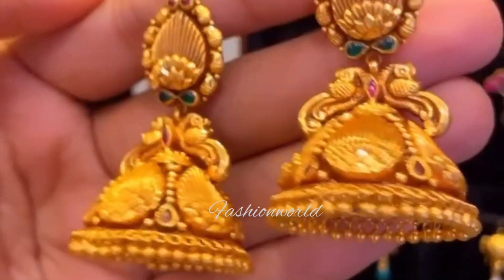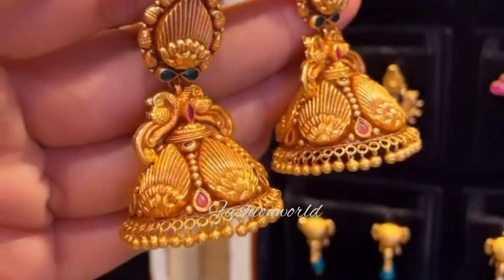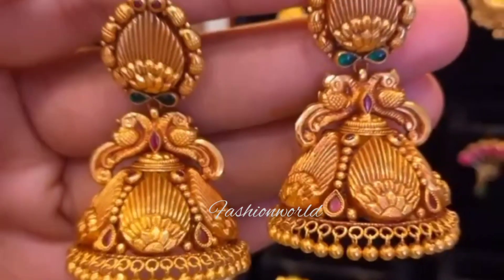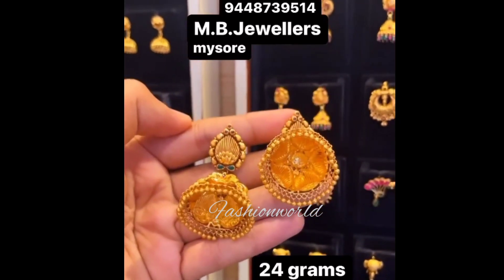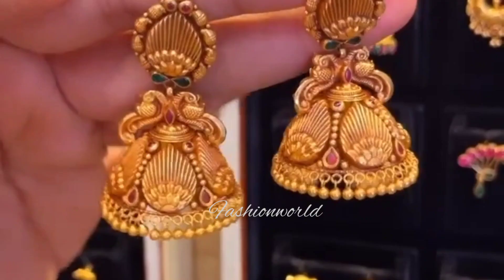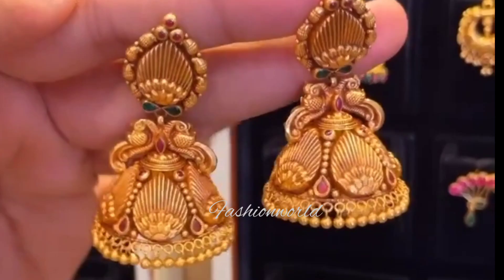This is a lightweight design at 24 grams. The studs are small, with a green color stone, and the middle is plain. If you want a different design, you can choose a different stone and get a different design.